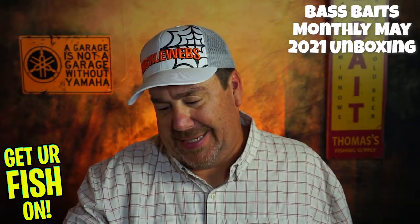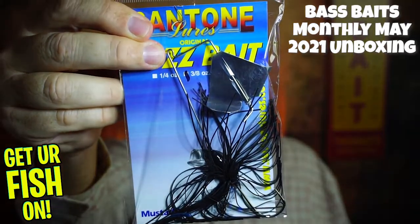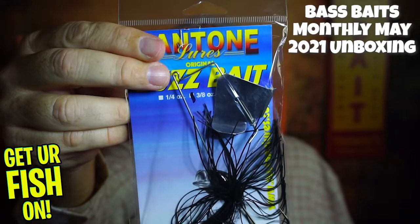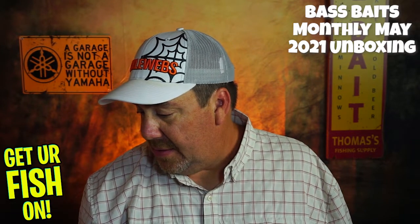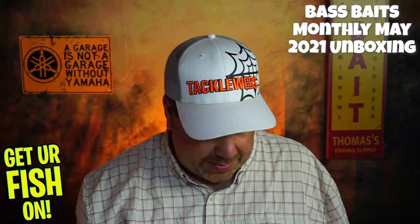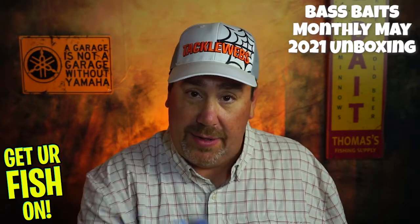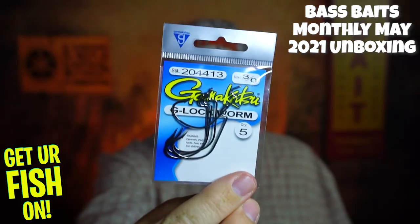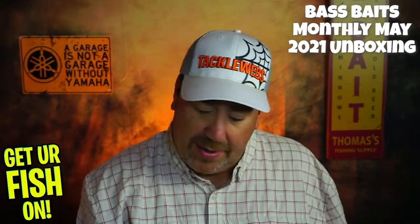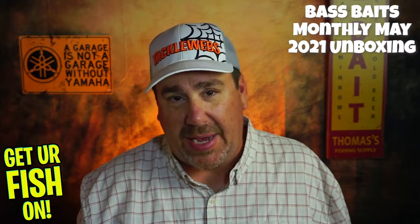Next from Sandtone Lures, the original Buzzbait, three-eighths ounce. I don't know much about Sandtone, but it's got a Mustad hook and it looks decent. I'm not a big buzzbait person for whatever reason. Last but not least, they sent us some Gamakatsu three-aught hooks — a real five-pack, not a sample pack. That's kind of good too. I'll probably put them in as a giveaway, but it's still a decent hook — I'm a Daiichi person myself.